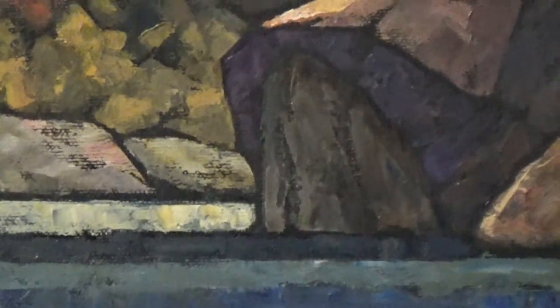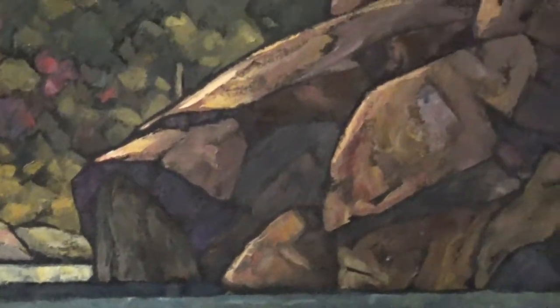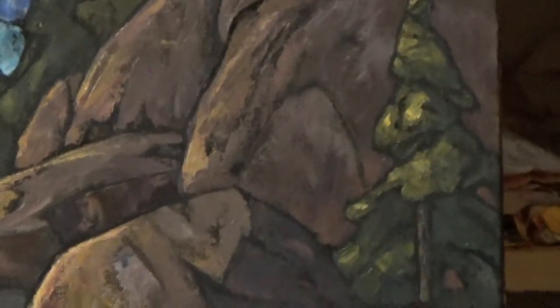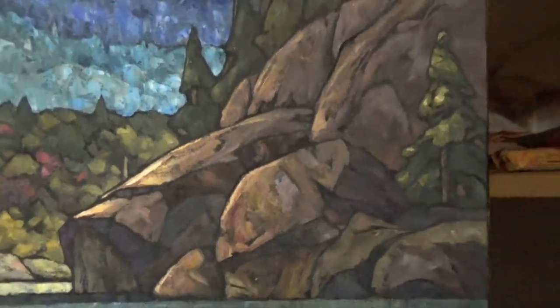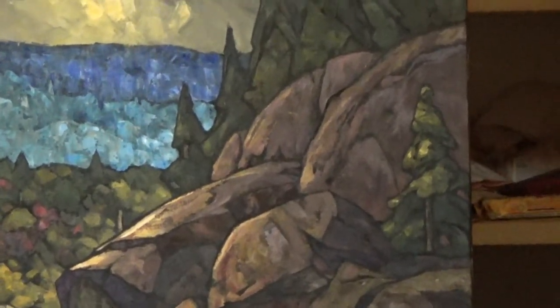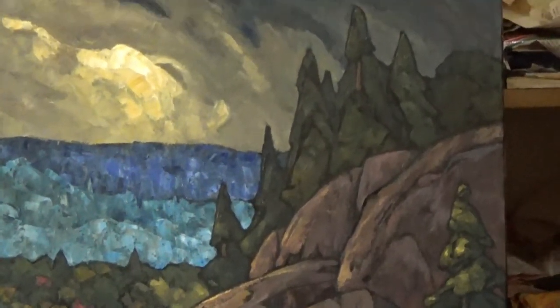I'll just zoom in on the focal point here so you can see what I've done with that. Those rocks turned out well. I actually ended up putting a little bit of light on one side of that single evergreen as well, just to help break up that rock face on the right. I kind of felt that the rock face was looking a little too much like a solid blob, so I'm glad I went with the decision to leave that tree in there. And our trees along the top, really not catching light — wanted to use them more as a silhouette.